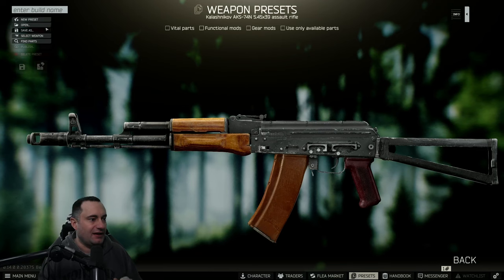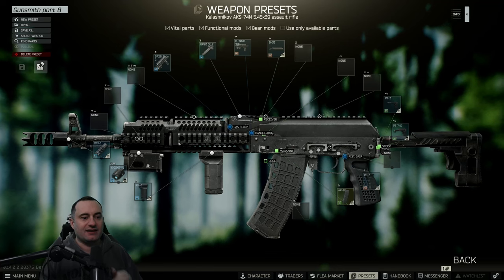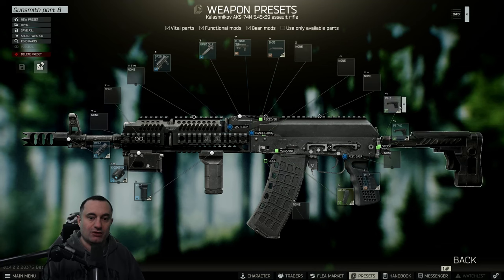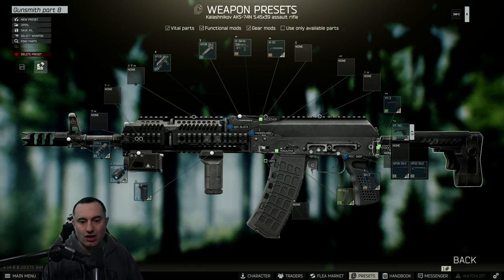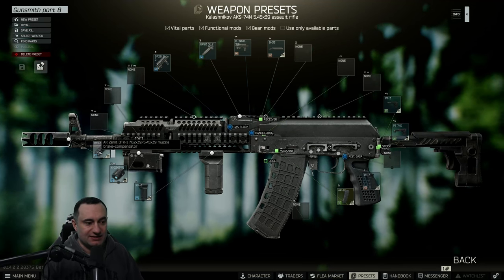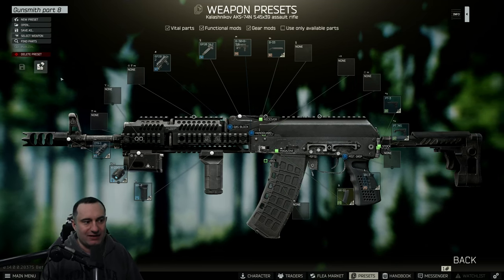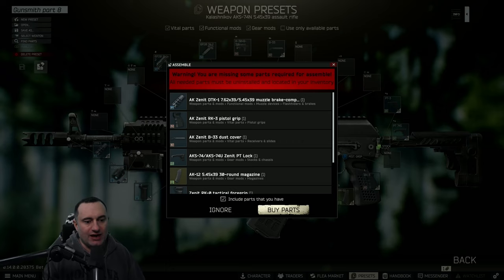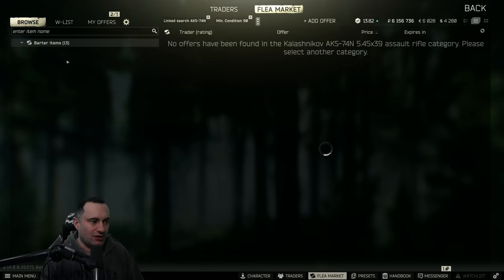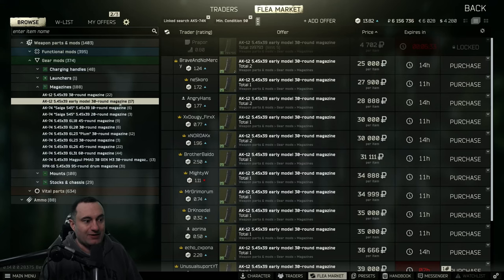Let's open up the gun and look at the pre-built for gunsmith part eight with all parts turned on. Here you have the B33, the B30, your RK1, the PT lock with PT3, RK0, 2IKS, and DTK-1. Also, be careful with the magazine — there are two AK-12 mags: the standard 30-round and the early model.